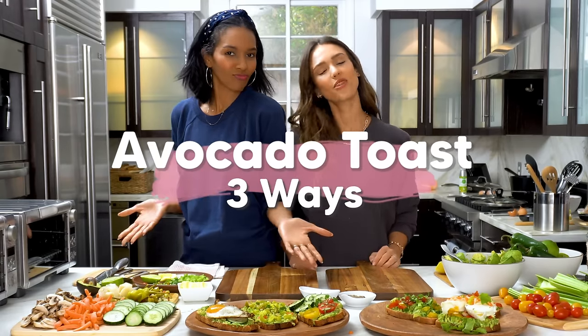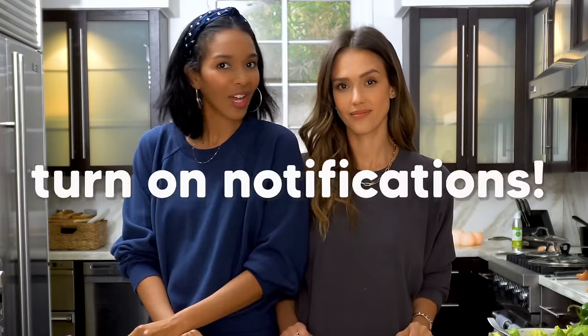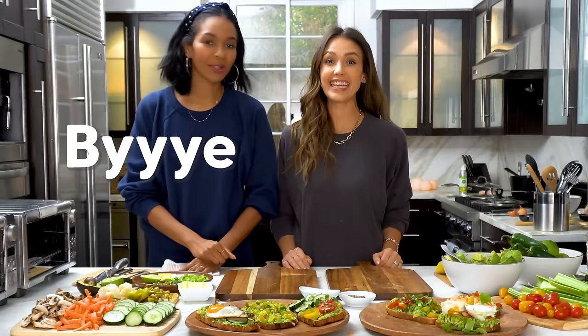So there you have it — avocado toast three ways. Make sure to subscribe and comment below to let us know which avocado recipe is your favorite. Bye!